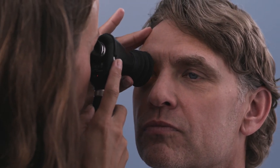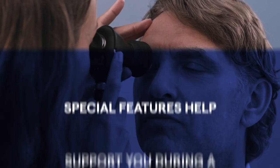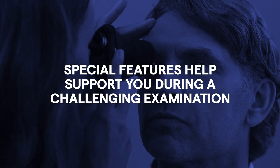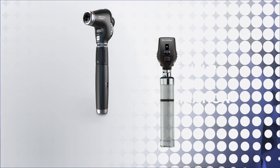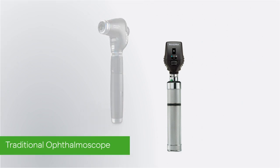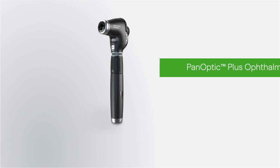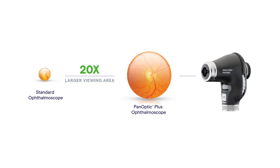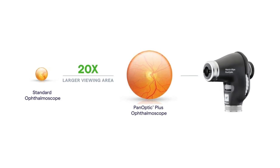When performing an eye exam, the basic steps are the same for most ophthalmoscopes. Special features on each ophthalmoscope help support you during a challenging eye examination. Hillrom manufactures two types of Welsh Allen ophthalmoscopes: a traditional ophthalmoscope and the WideView Welsh Allen Panoptic Plus ophthalmoscope, designed to give you a 20 times larger viewing area to help support faster and easier eye exams.